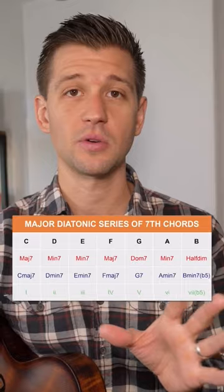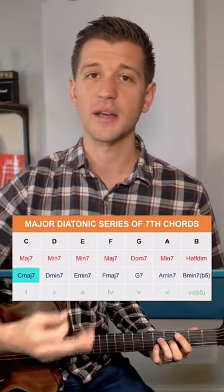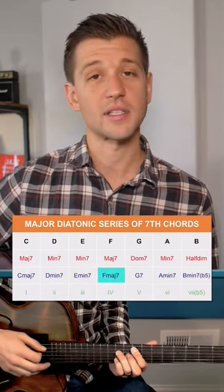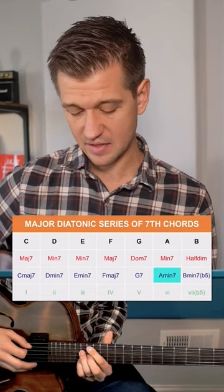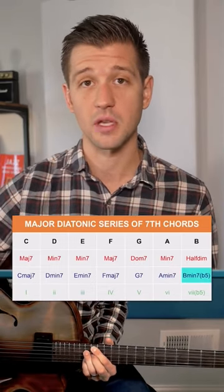When we harmonize each scale tone with seventh chords it ends up sounding like this. The one is a C major 7, the two is a D minor 7, the three is an E minor 7, the four is an F major 7, the five is a G7, the six is an A minor 7, and the seven is a B minor 7 flat 5 or half diminished chord.